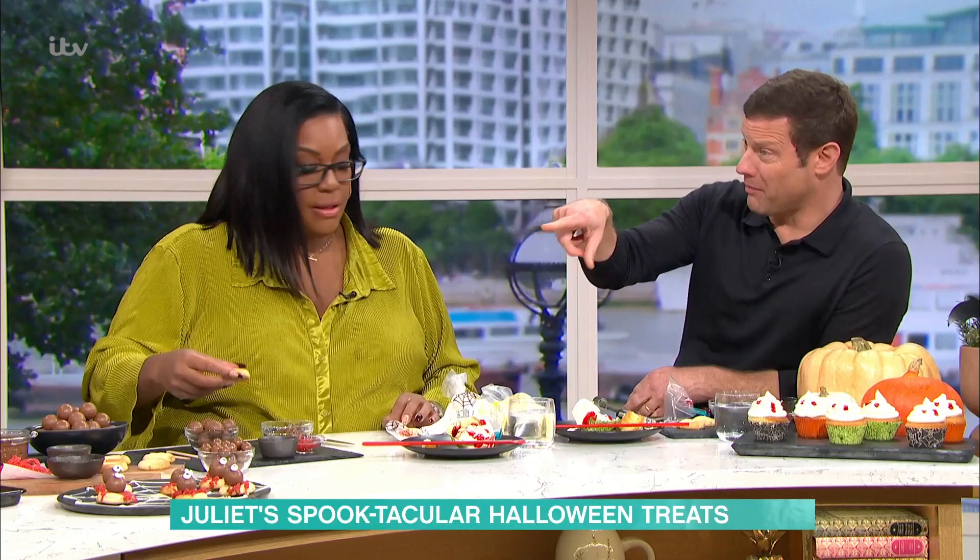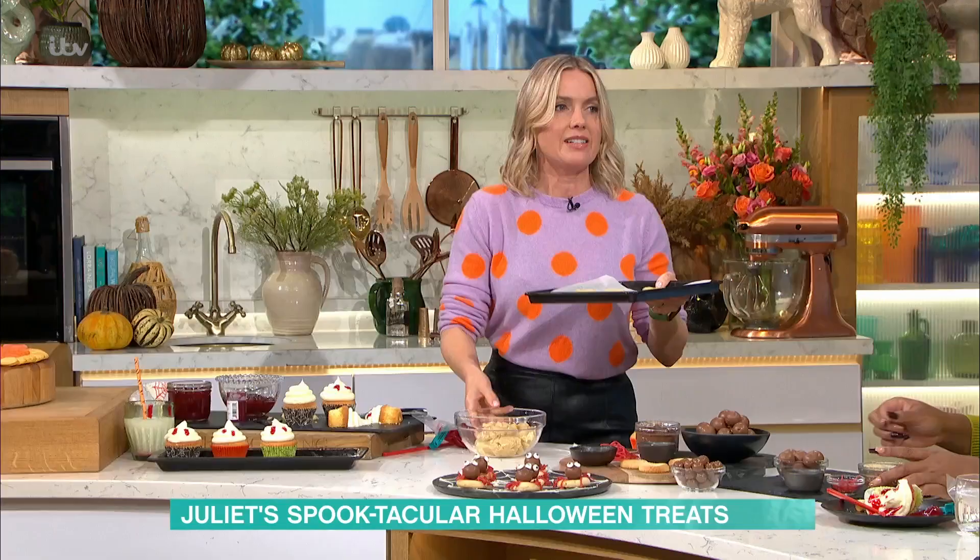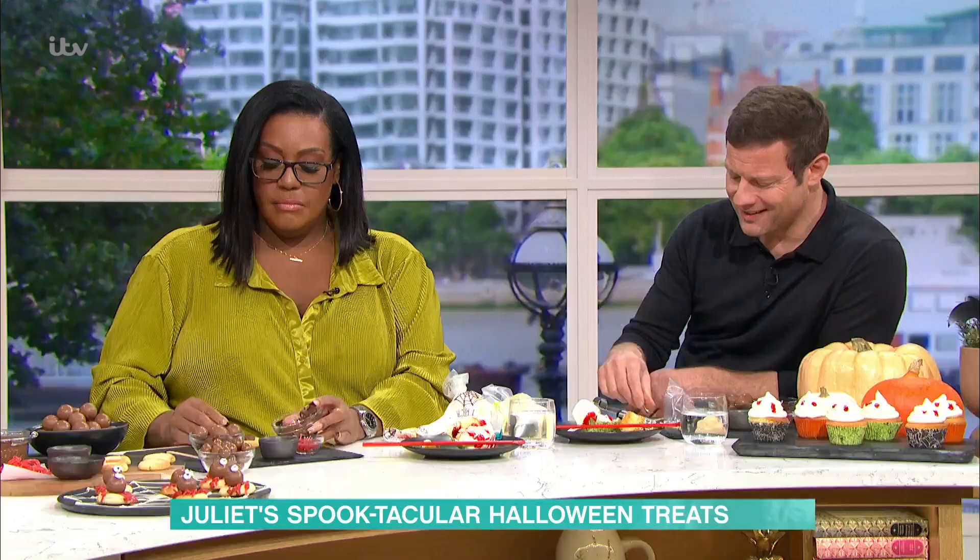I've never done cookie dough before — do you add milk or water? No, that's it, it's just a pliable dough. Bake those at 180 for about eight minutes. 180 — never lets you down.